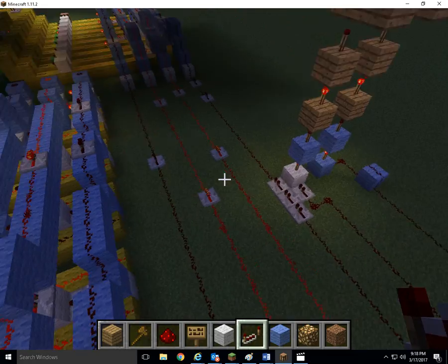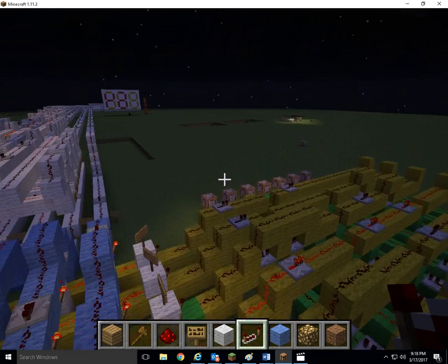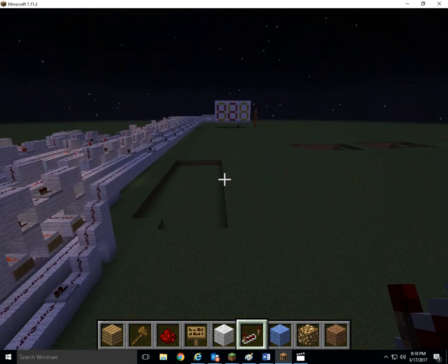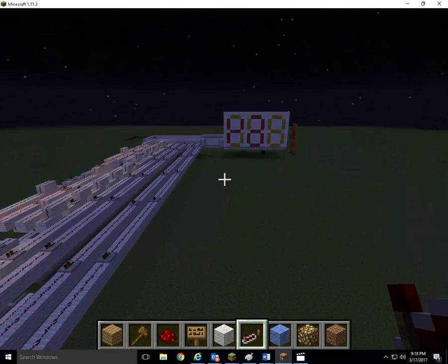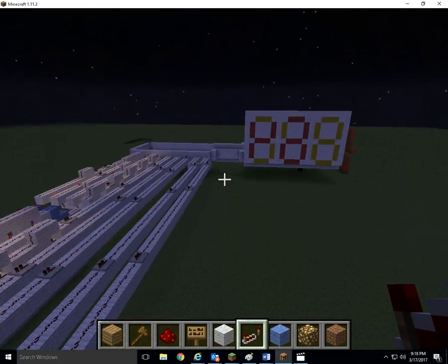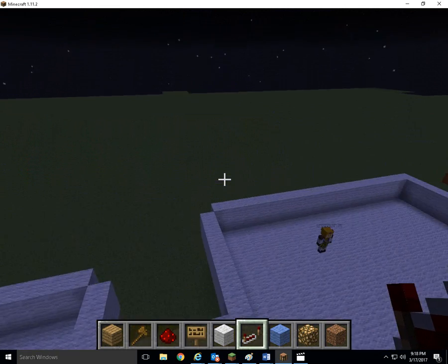And we have 6 here. It's a little weird looking at the digital display here because we are looking at it backwards. But that is my binary to decimal converter with a digital display.